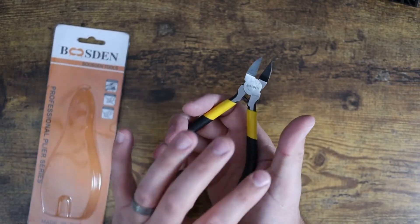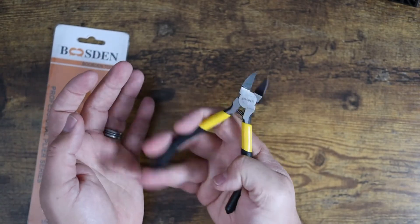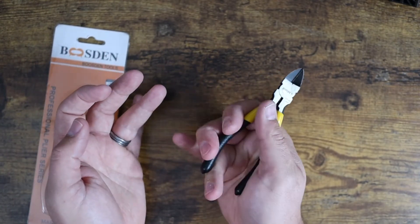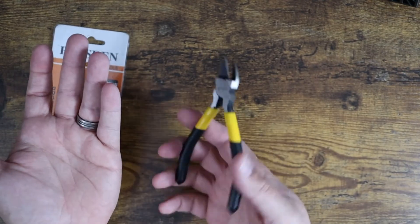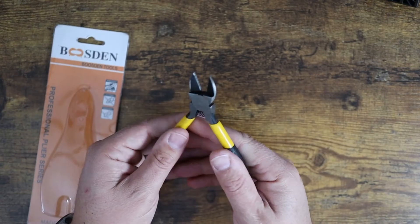The ones I had prior to this did not have the spring function, so you had to manually manipulate them with your fingers — I often held them like this so I could push it back out with my bottom finger. Now just having that spring-load action is very convenient. You can almost use them like a pair of scissors, especially on chicken wire because it's so thin.